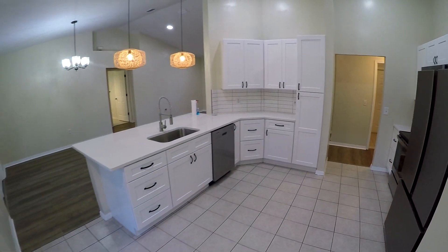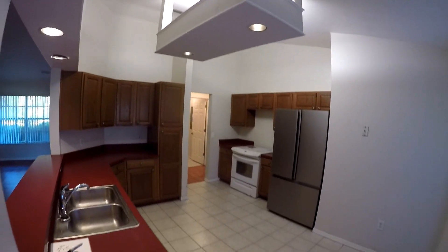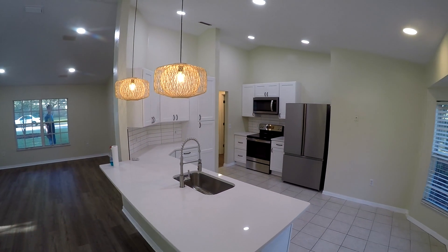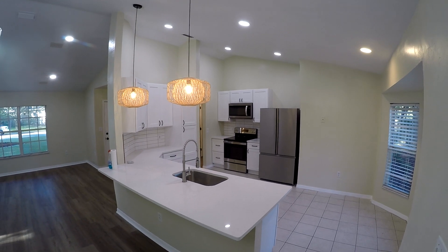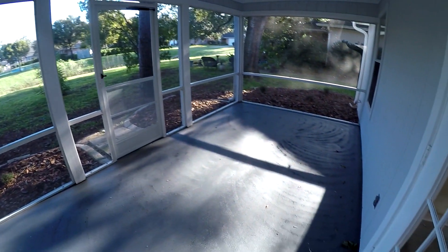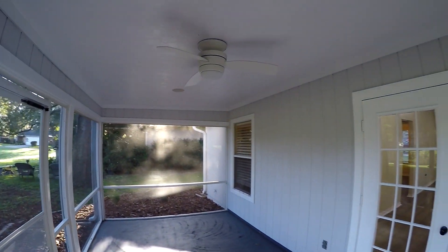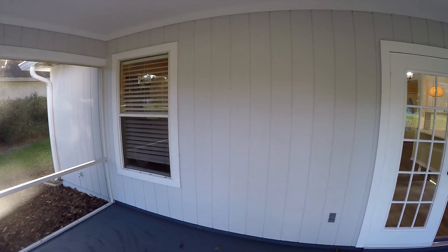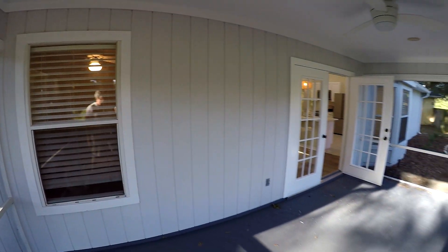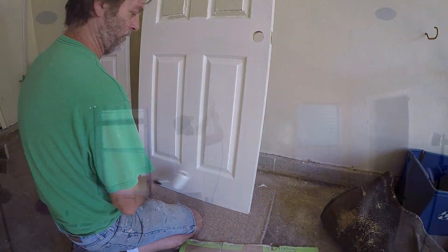If you remember, this was all built out with a wall and stuff hanging down. Let's pop out here real quick — took this nasty carpet out, cleaned it up, painted everything: ceilings all painted, walls all painted.